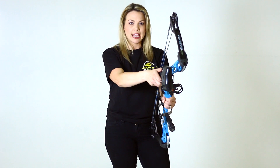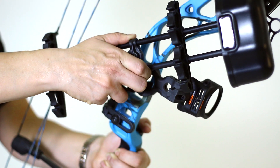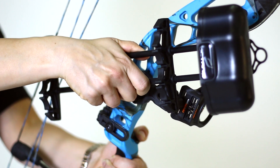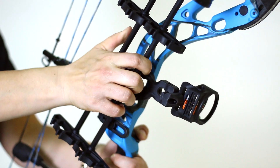To install your quiver, slide the top peg down fully into the top cutout with the quiver hood angled slightly forward. When fully seated, swing the bottom of the quiver forward to engage the bottom peg and the bottom cutout.